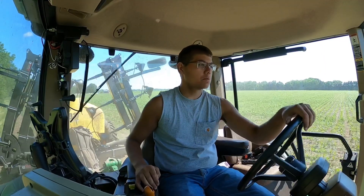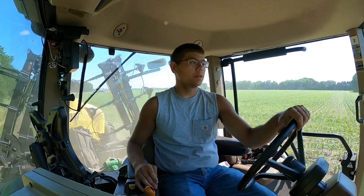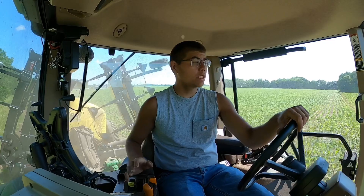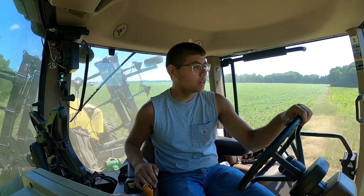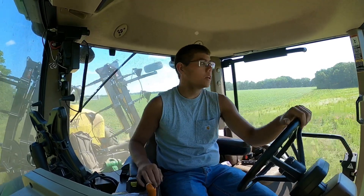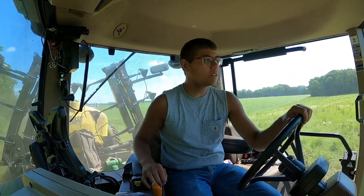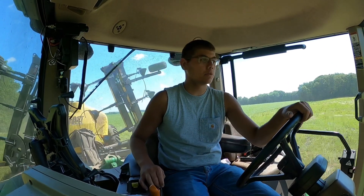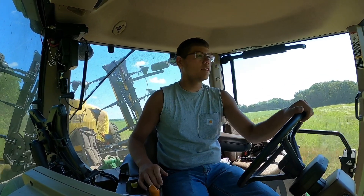Good morning guys. This morning Dad and I got the irrigator going down on Dan's, and surprisingly no fog nozzles and not a pain in the rear like it normally is to start that irrigator. I don't know if that's a good sign or what, but that was pretty awesome that it didn't have any issues this morning.